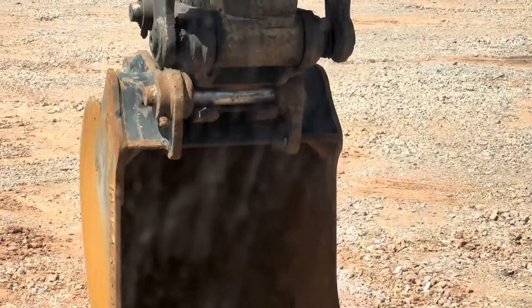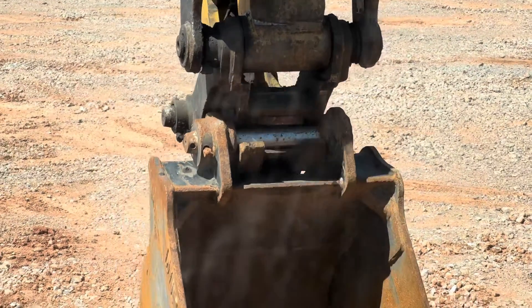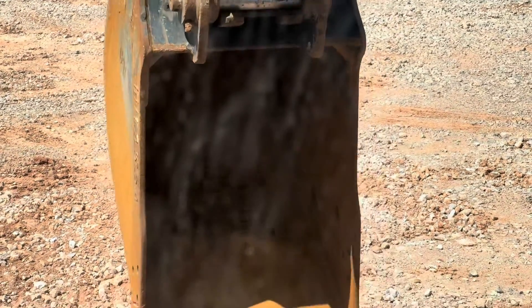By giving it a little hydraulic pressure and hitting that lock button. You see here now, it's not going to have any play. If it weren't locked, the back, of course, would be tipping down.